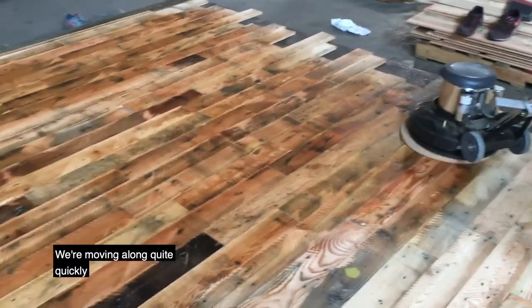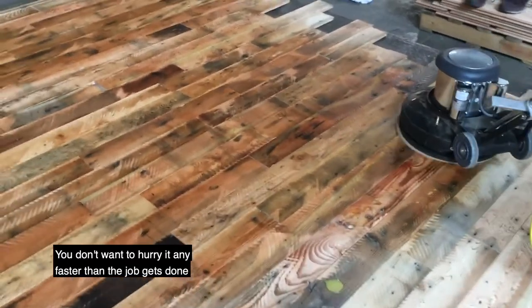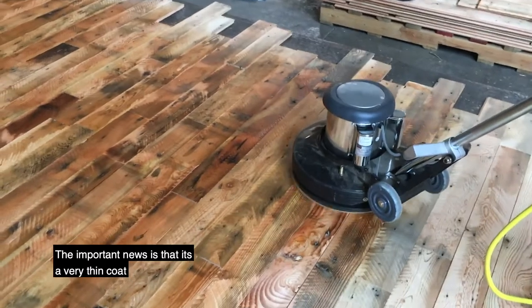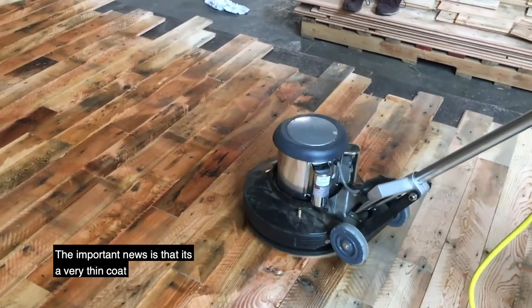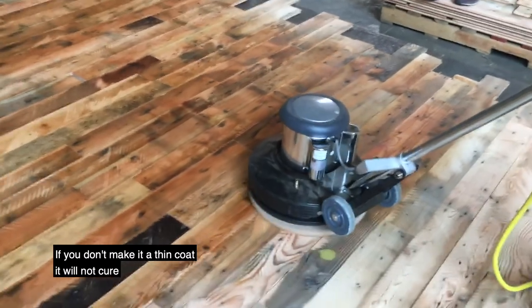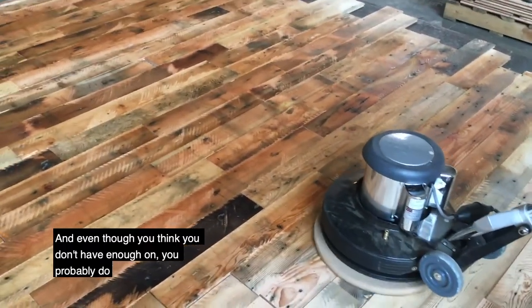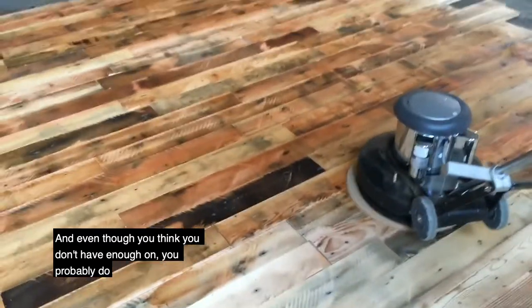We're moving along quite quickly. We don't want to hurry it any faster than the job gets done. The important news is that it's a really thin coat. If you don't make it a thin coat, it will not cure. Even though you think you don't have enough on it, you probably do.